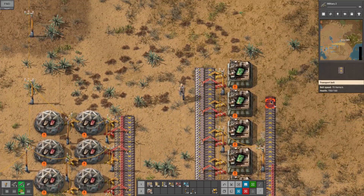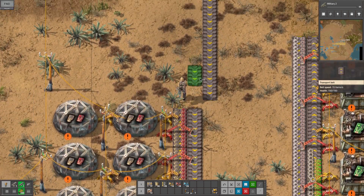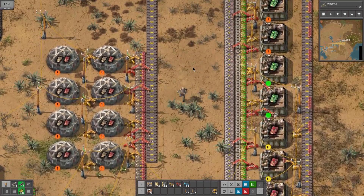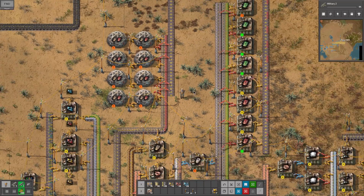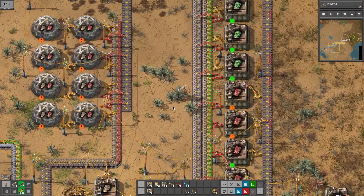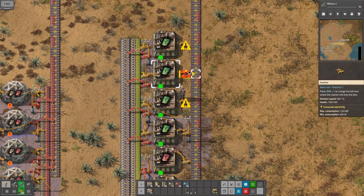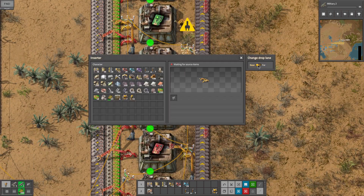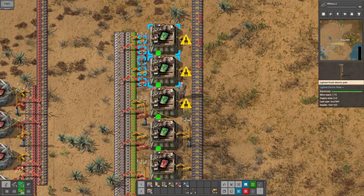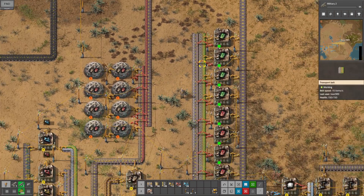And then we can extend this up. One more - there, that'll take care of that. Let's go ahead and dump the rest of those in there. And then we want to do this, and we want to tell this the inner side - choose that for all of those. And there we go, that should take care of that.